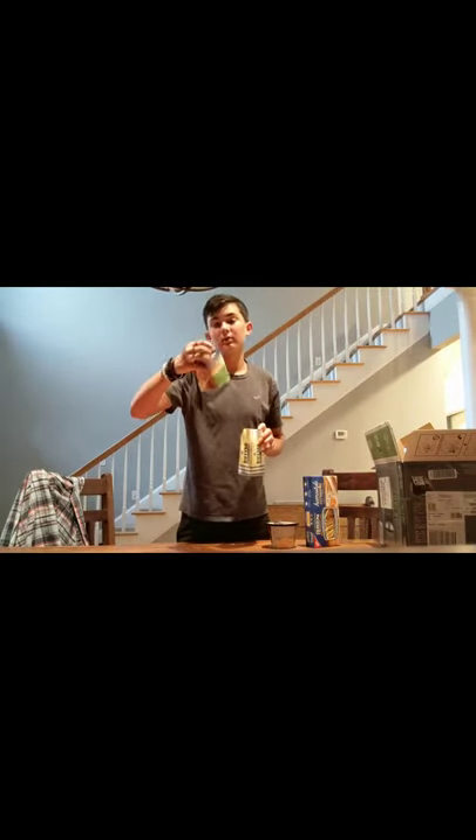This is Land O'Lakes heavy cream. Alright guys, so now that we've covered all the ingredients, it's time we go to the kitchen. See you there.